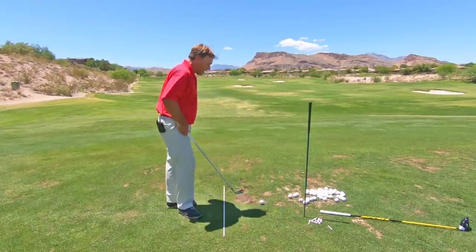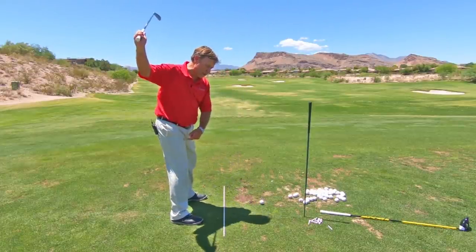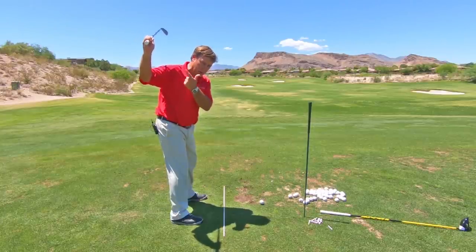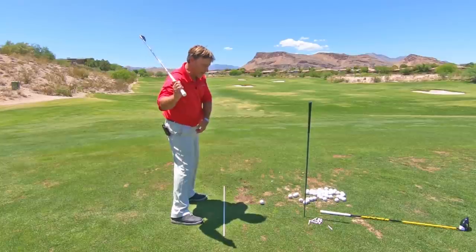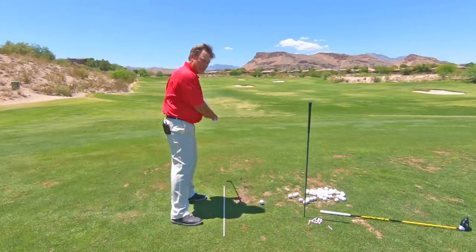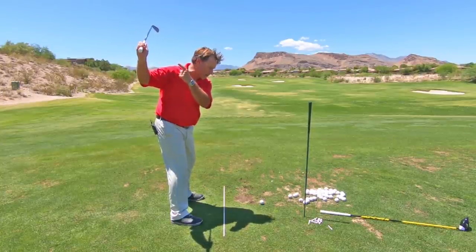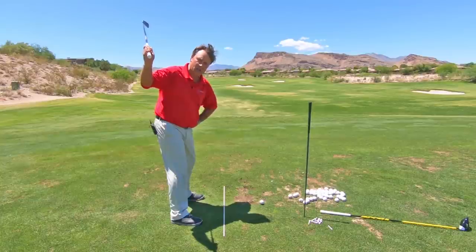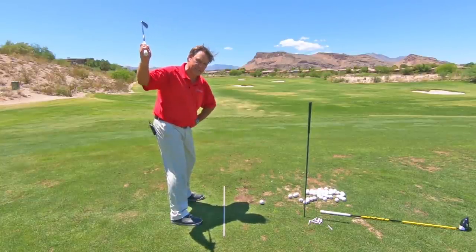Think about it. If I step up to the ball and get to the top of the backswing and my thought is to shift or bump my hips, the problem is that from the moment you hit the top of your backswing, you have a quarter second in time from there to the ball. You blink your eyes in 0.33 of a second — that's 0.25 of a second.